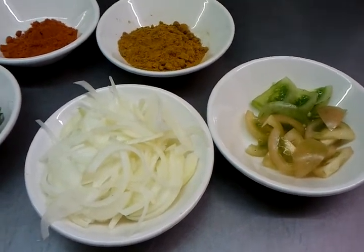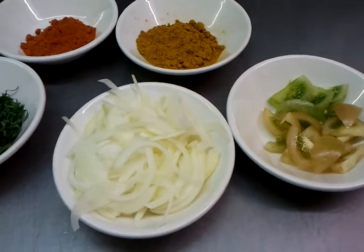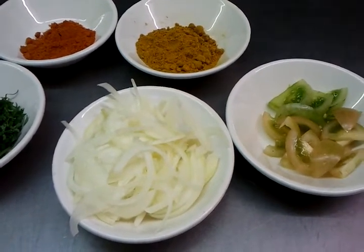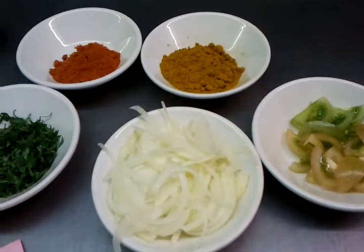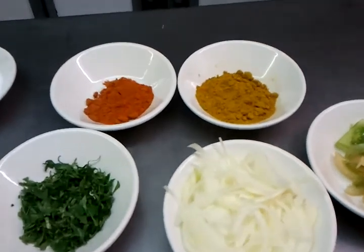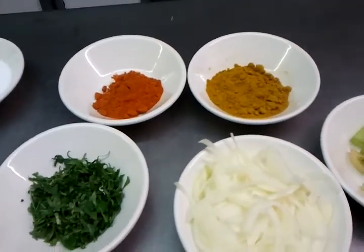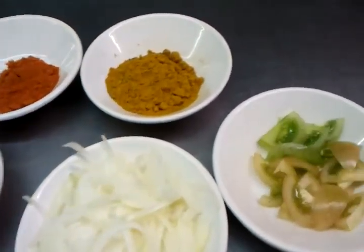Hello everyone and welcome to my video at the Viceroy Brasserie Abbas Langley Watford. In this video we will demonstrate to you how to make what we call aloo bhaji, which is potato stir fry, and we have the ingredients here.